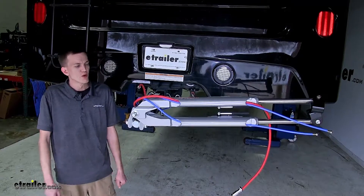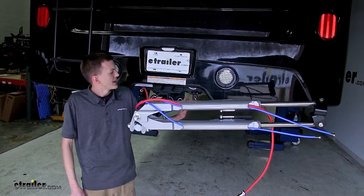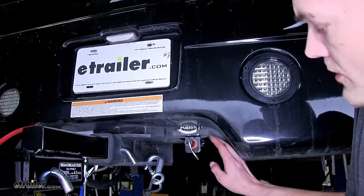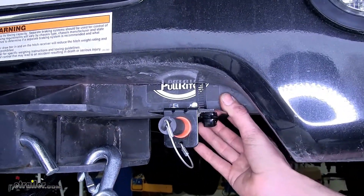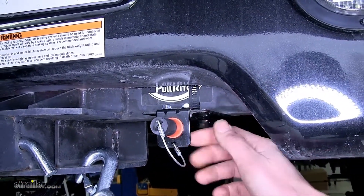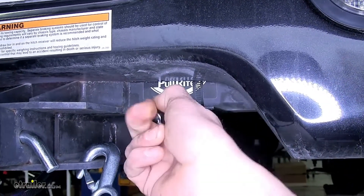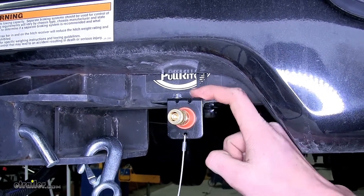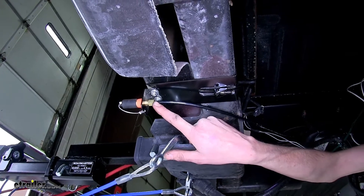Here we are in our motorhome, beginning at the very back near our hitch. We used another no-drill mounting bracket attached around the hitch of our motorhome with a clamp, then attached our fitting with the female end to that bracket using the provided hardware. Our airline is then attached to that fitting using the compression fitting.